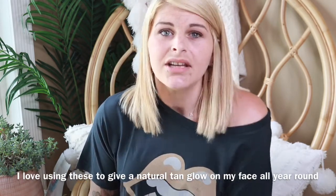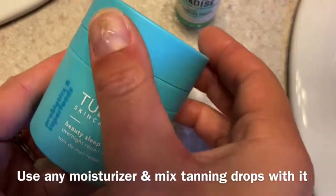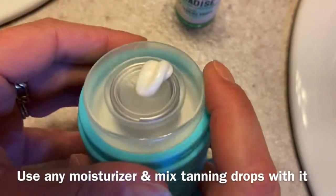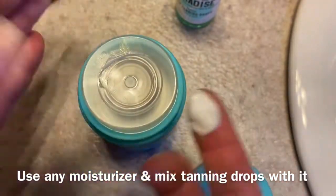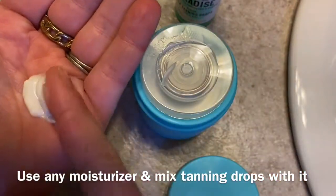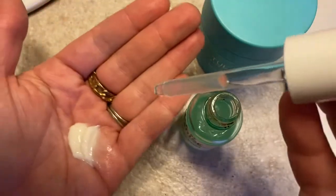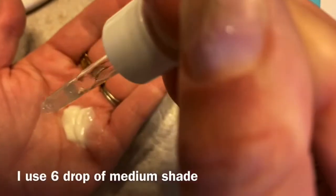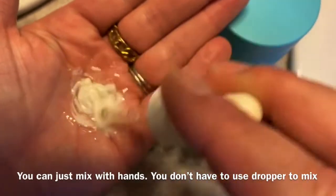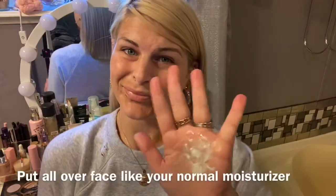Isle of Paradise has a great option for your face — their serum drops. I use about six drops mixed with a quarter-size amount of moisturizer. You can use whatever moisturizer you have at home. Mix them together in the palm of your hand and apply all over your face. You can let it sit overnight and wash it off in the morning.